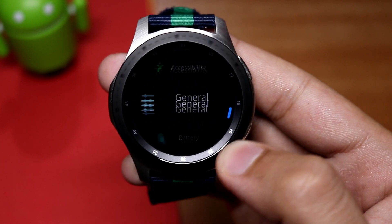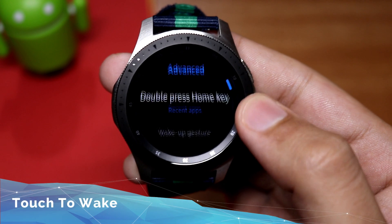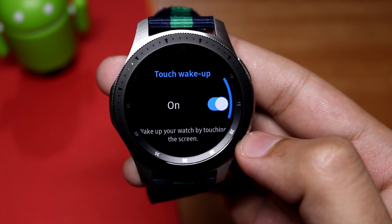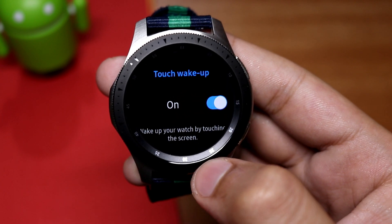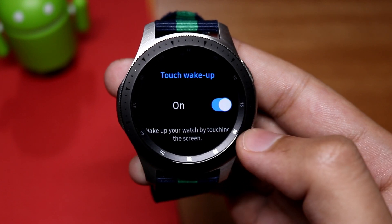Another new feature in the settings is touch to wake up. Just go to Advanced, scroll down to touch to wake up, and it is now turned on. You just have to touch the screen and it will turn on, so you don't have to rotate the bezel or press the buttons in order to wake up the watch.